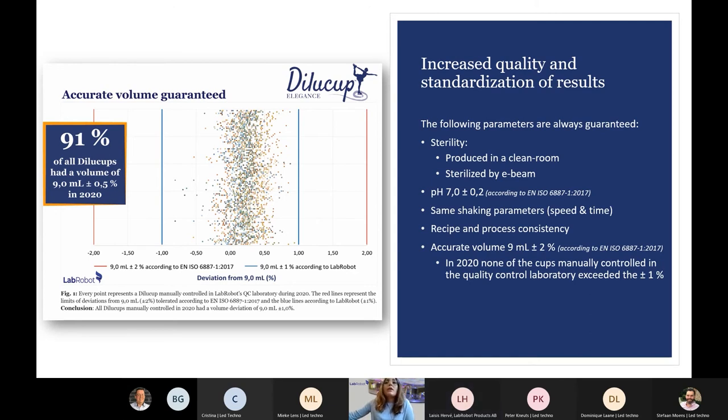The volume of Dilucup is highly accurate and is always within 9 ml ± 2%, according to ISO 6887. In an analysis I did in 2020 of all Dilucups manually controlled at the laboratory in LaProBot, every point represents a Dilucup. The red lines represent the ISO limits of ±2% deviation, while the blue lines represent LaProBot's tighter specification of ±1%. All Dilucups measured were between -1% and +1% deviation from 9 ml.